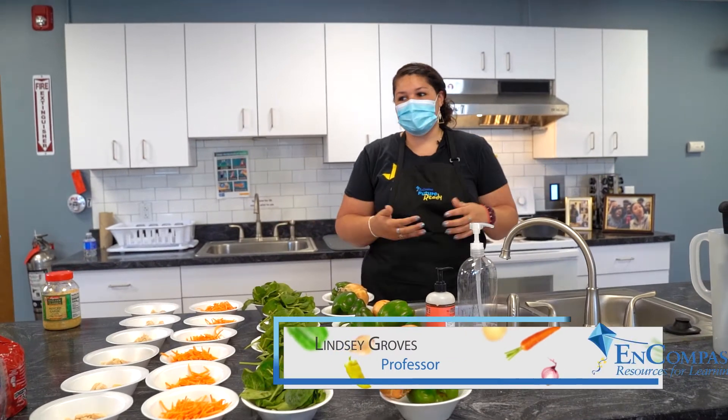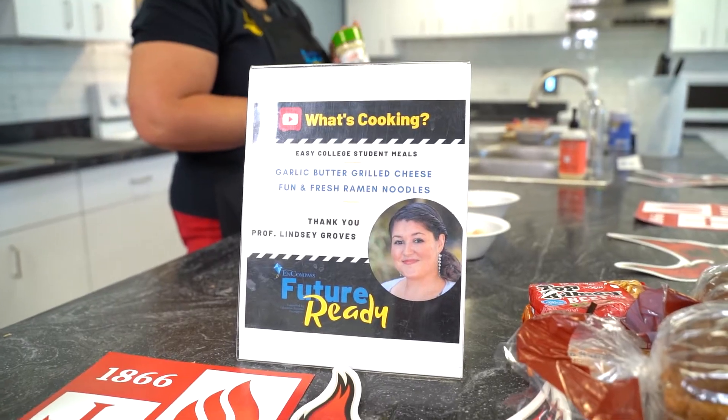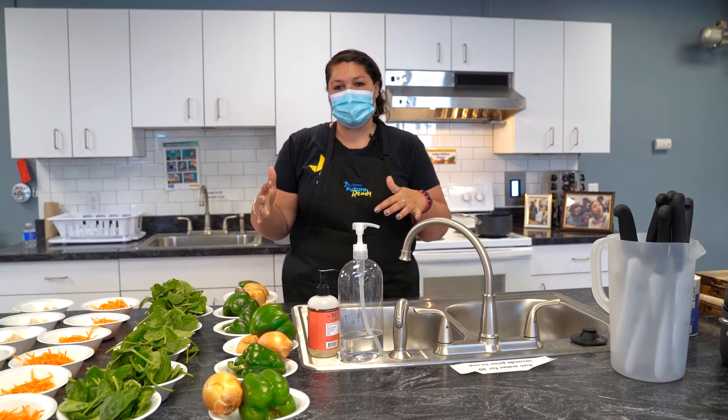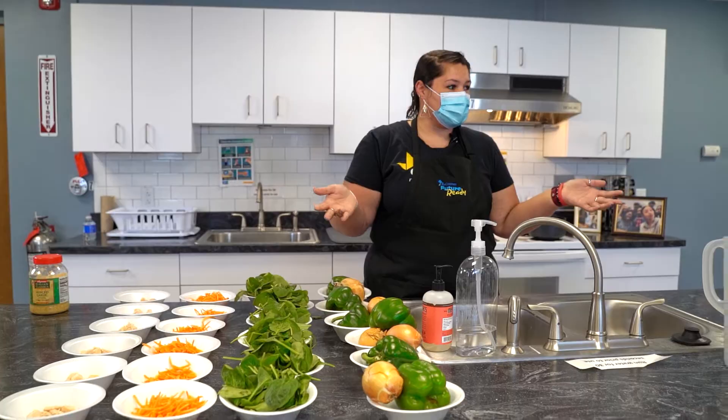Hey everybody! My name is Professor Lindsey Groves. I work at Roberts Wesleyan College and today we are going to have the awesome opportunity to make some easy yet affordable foods. When you're at college, a lot of times you might have a meal plan that's well prepared, which means you basically have food for you at all times.